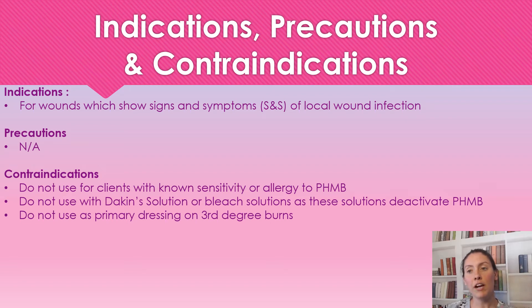The manufacturer did not put out any precautions, but for contraindications: we're not going to use this on anyone with a sensitivity or allergy to PHMB. We're not going to use this with Dakin's solution or a bleach solution, as it does deactivate the PHMB. And we're not going to use this as a primary dressing on third degree burns.